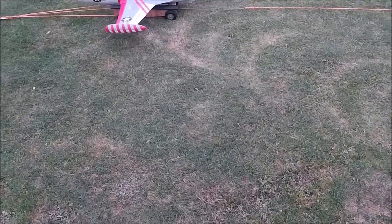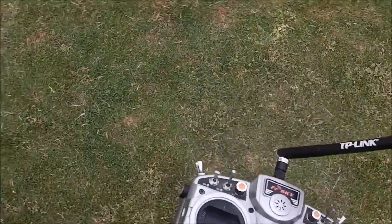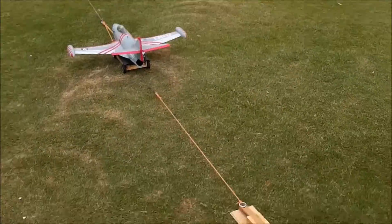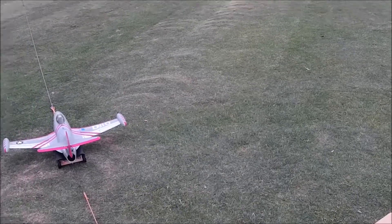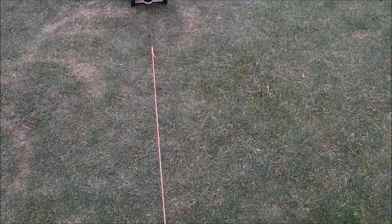It hasn't flown since being repaired but it should be airworthy, so it should fly. But once you catapult them off at high speed launch you don't get a choice — it has to fly or you're in trouble. We'll get ready. I'll try to keep it in view of the video. We've got the foot release — we're ready to go.